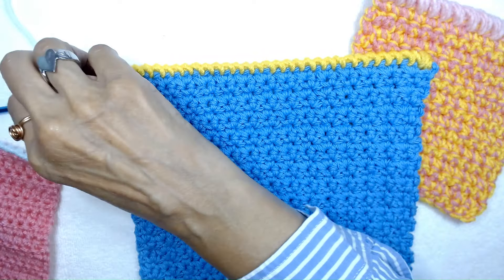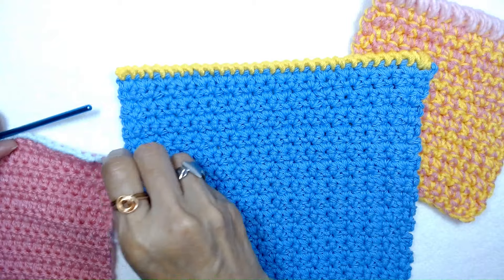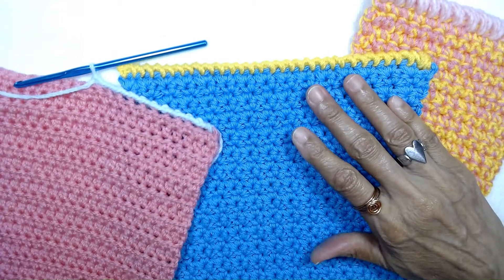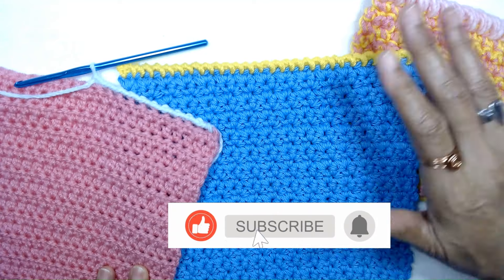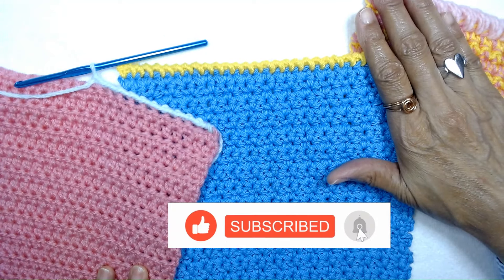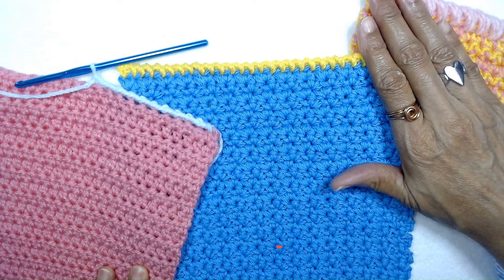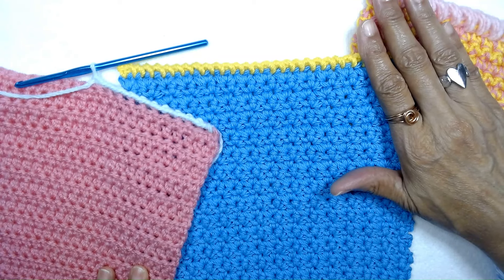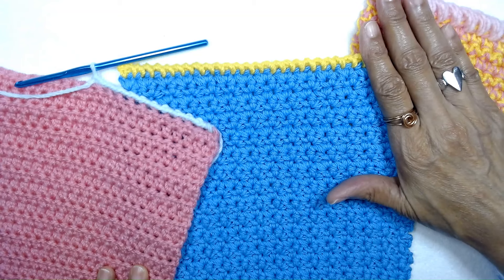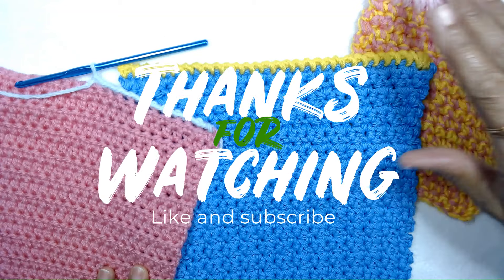If this tutorial was helpful for you, don't forget to hit that like button, ring the bell, and subscribe to my channel. Share this video with your fellow crocheters so they might want to learn how to make this crochet stitch as a border for their work. In the meantime, I thank you for watching and have a great day.